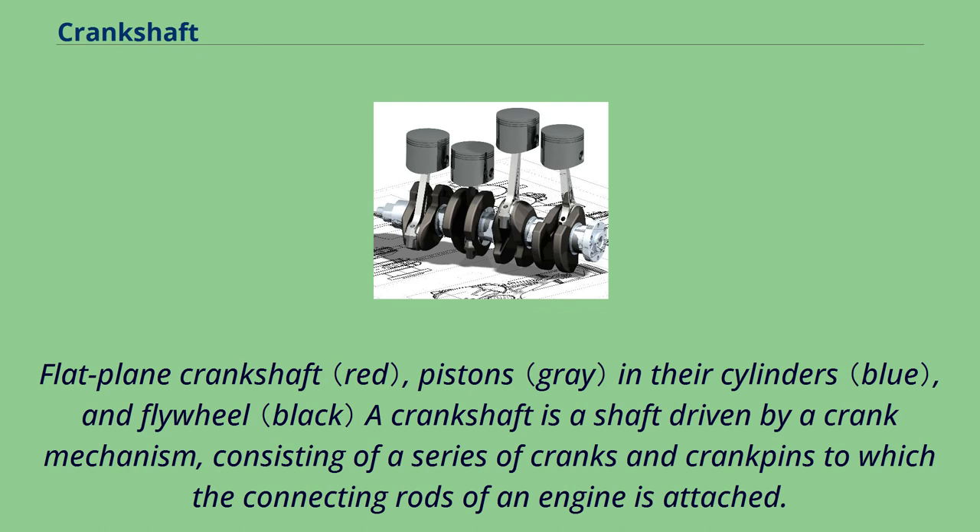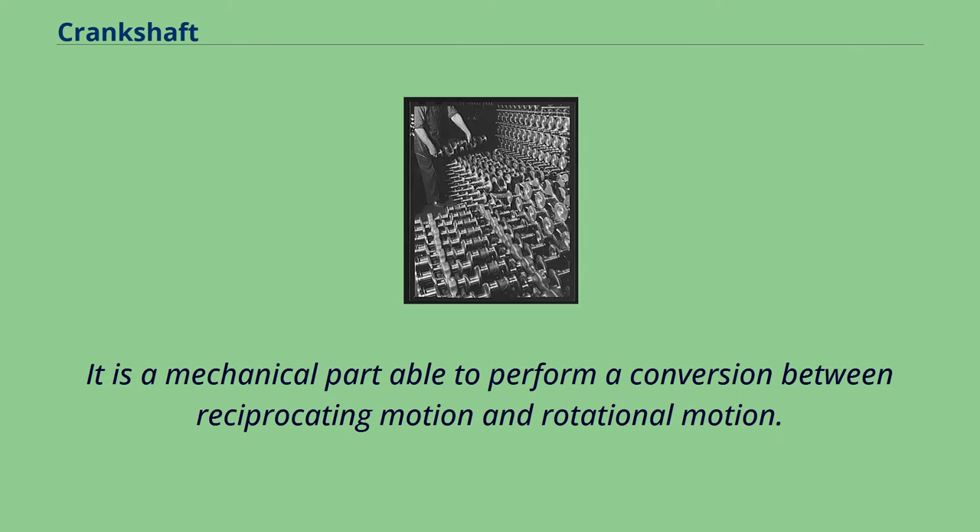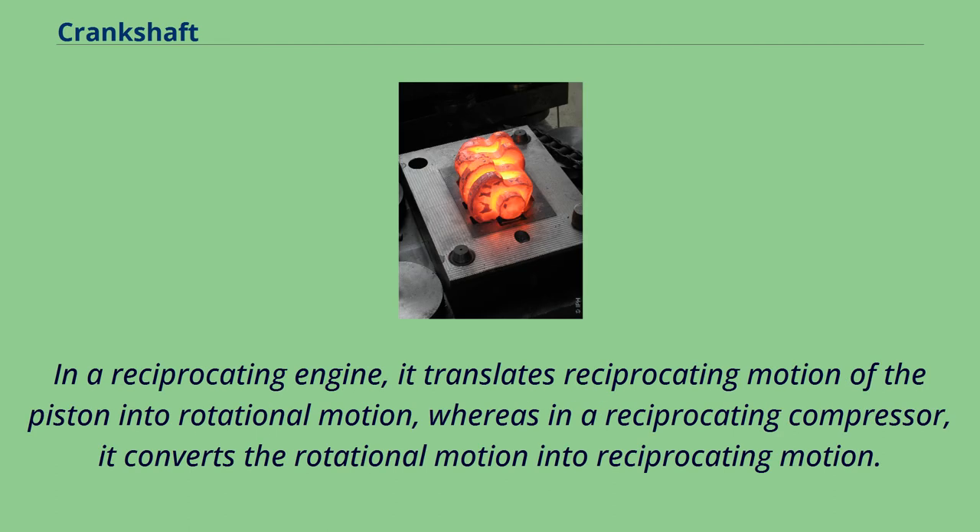A crankshaft is a shaft driven by a crank mechanism, consisting of a series of cranks and crank pins to which the connecting rods of an engine are attached. It is a mechanical part able to perform a conversion between reciprocating motion and rotational motion. In a reciprocating engine, it translates reciprocating motion of the piston into rotational motion, whereas in a reciprocating compressor, it converts the rotational motion into reciprocating motion.